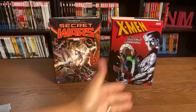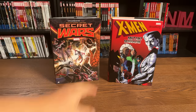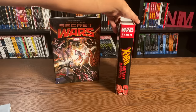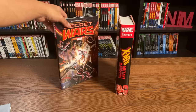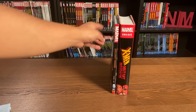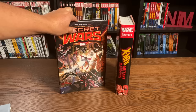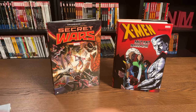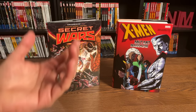So why make something an omnibus and another thing an oversized hardcover? The biggest thing is that an omnibus is always thicker. This is the Mutant Massacre omnibus edition. There was an OHC that collected about a third of this — this omnibus collects everything: all the issues of X-Factor, Uncanny X-Men, New Mutants, Thor, Power Pack. Then there's Secret Wars, which is a lot thinner because it's just the eight-issue limited series, whereas the Mutant Massacre is the entire crossover spanning over 30 issues, even collecting the preludes and some of the aftermath.